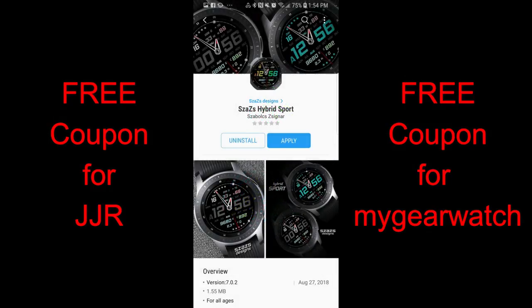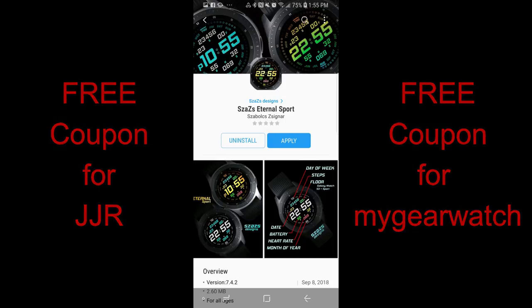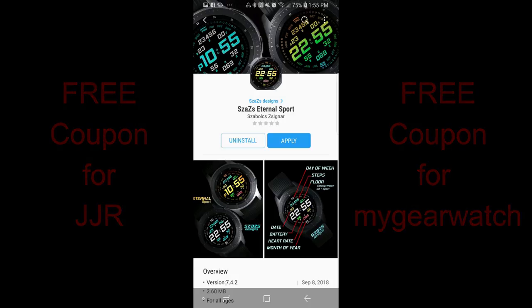And for today's show, I have four watch faces to show you guys from our friends at Sazazz. As a reminder, I'm also going to be giving away a free coupon code for one of these faces, your choice, so make sure you enter the contest here, as well as register as a user on the MyGearWatch website, as I'm going to be giving away a second coupon there as well. For now though, let's go have a closer look at these four faces from Sazazz.